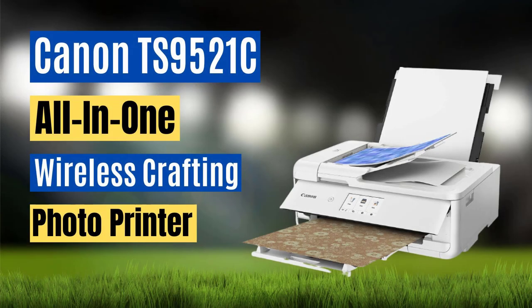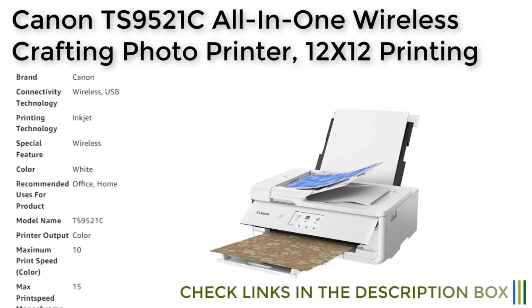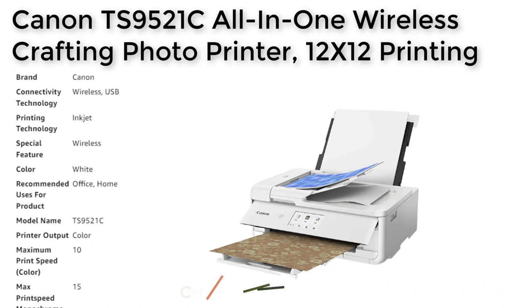The Canon TS9521C all-in-one wireless crafting photo printer is a versatile and reliable printing solution for both office and home use. With its wireless connectivity options, including Wi-Fi and AirPrint, users can easily print from a variety of devices, including smartphones, tablets, and computers. This printer also features five individual inks for exceptional color reproduction and longevity, with photos protected by Chromalife 100 technology for up to 100 years.